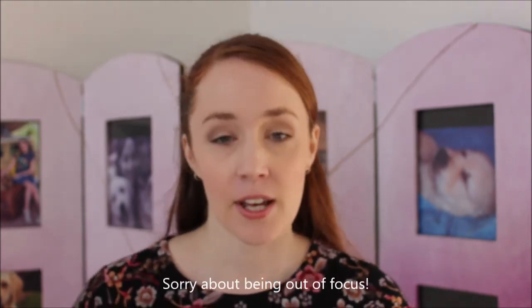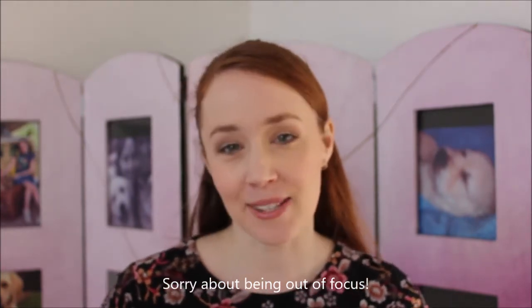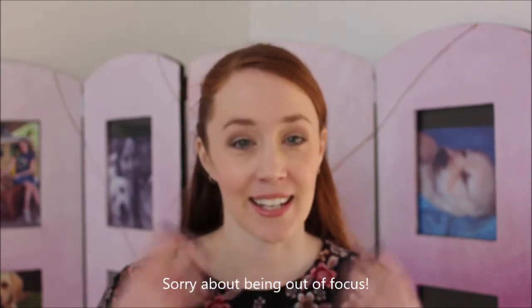Hi lovely teachers, it's Amy here and today I want to talk to you about mental maths. I love starting off my daily maths lessons with a quick 5 to 15 minute mental maths activity. This is something that's going to help students get into the mood and the brain of maths work and get their thinking and their brain juices flowing, but it's also something that you can use as a revision tool.